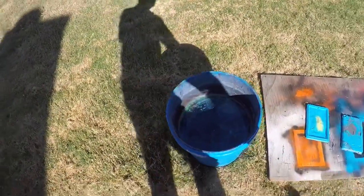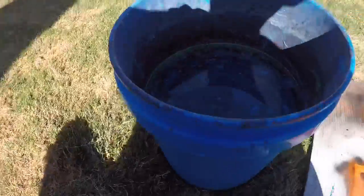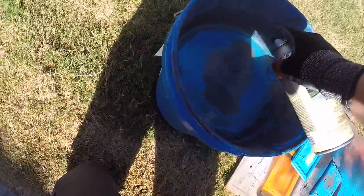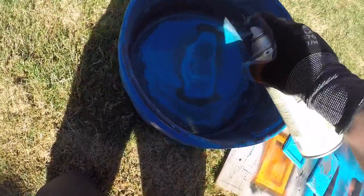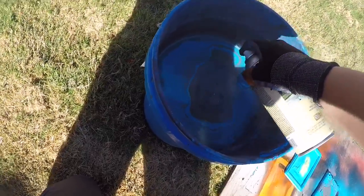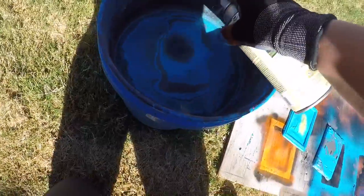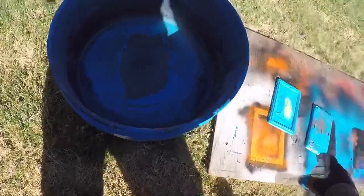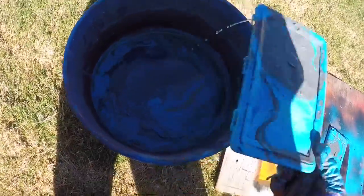Time to go into the second hydro dipping. Man, this is weird — what is ever happening? Okay, time for the second hydro dip. Ooh, that looks nice.